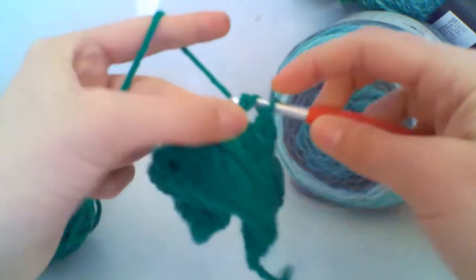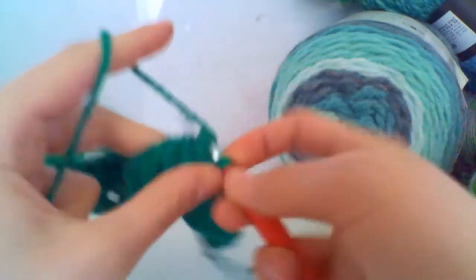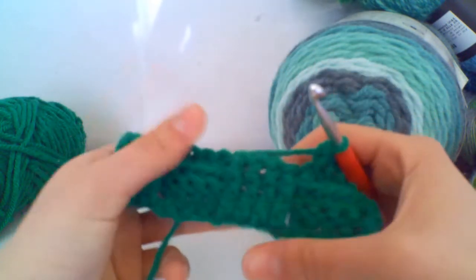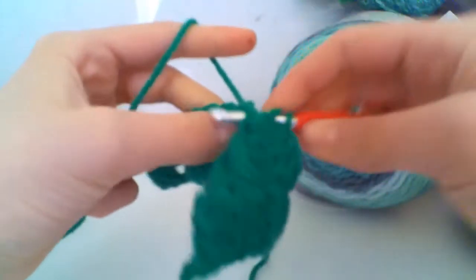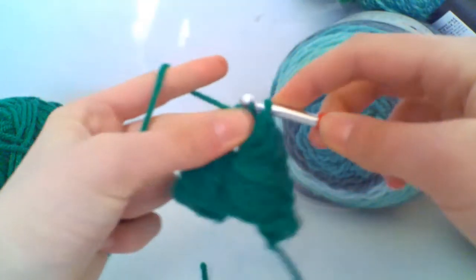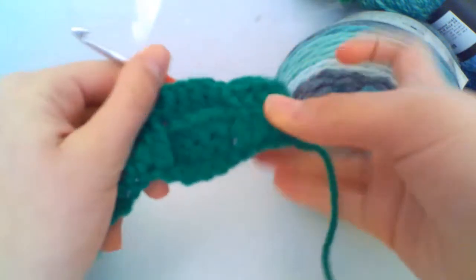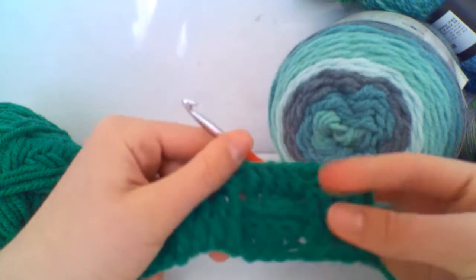This requires slight concentration just to keep track of whether you're doing a front post or back post. You can clearly see the front post trebles because they have pulled forward, so we're going to pull them backwards and do four back post trebles. Continue working this all the way along the row, making sure that when you have a front post treble section you work back post trebles, and when you have back post trebles you work front post trebles.